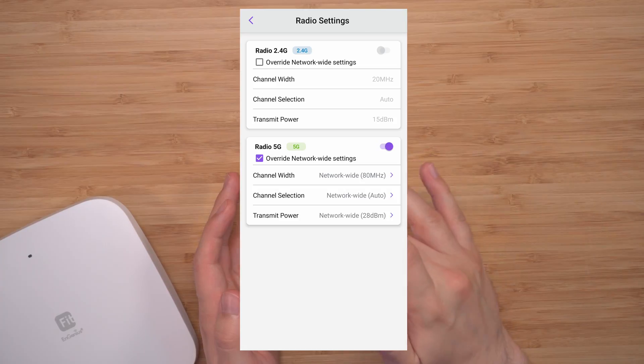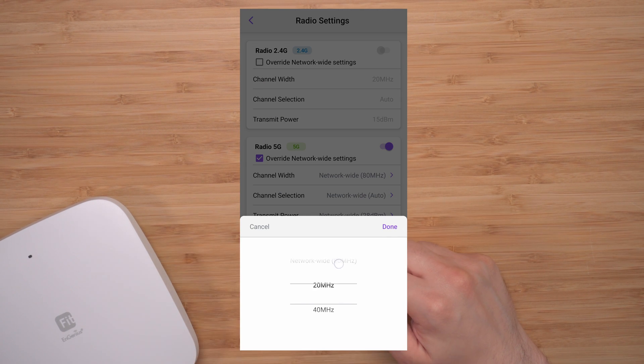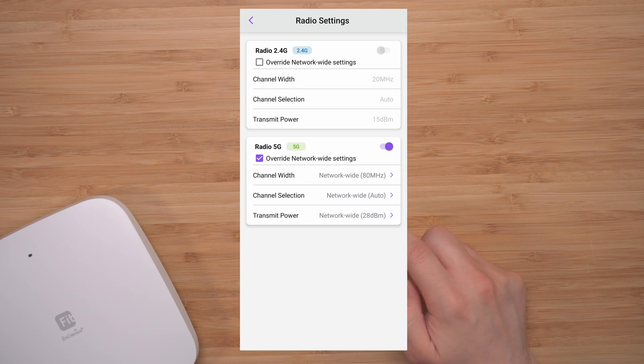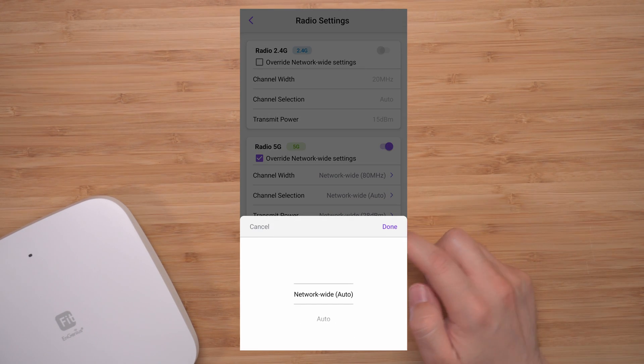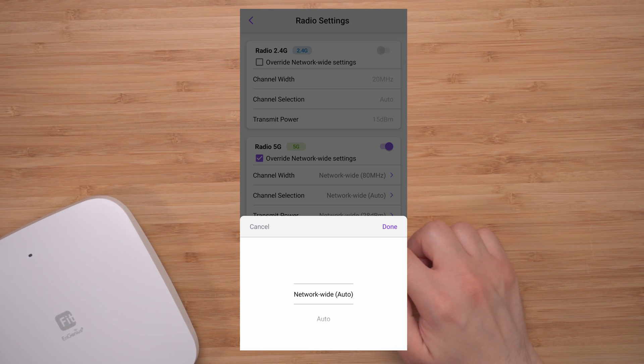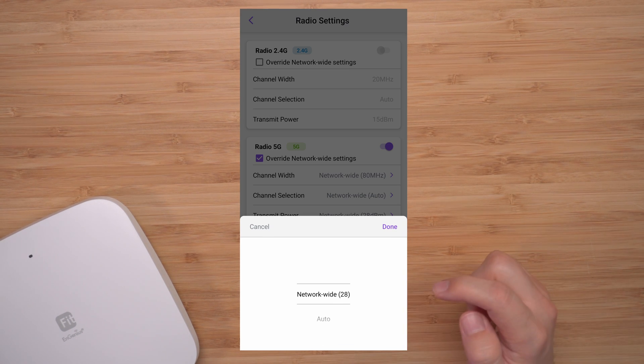There are a few options that override all the 2.4 or 5 GHz settings. Under Network, you can choose channel width from 20 MHz to 80 MHz — I have it set at 80, which is network-wide. The same applies to channel selection, with several options to choose from. Transmit power is set at network-wide 28.